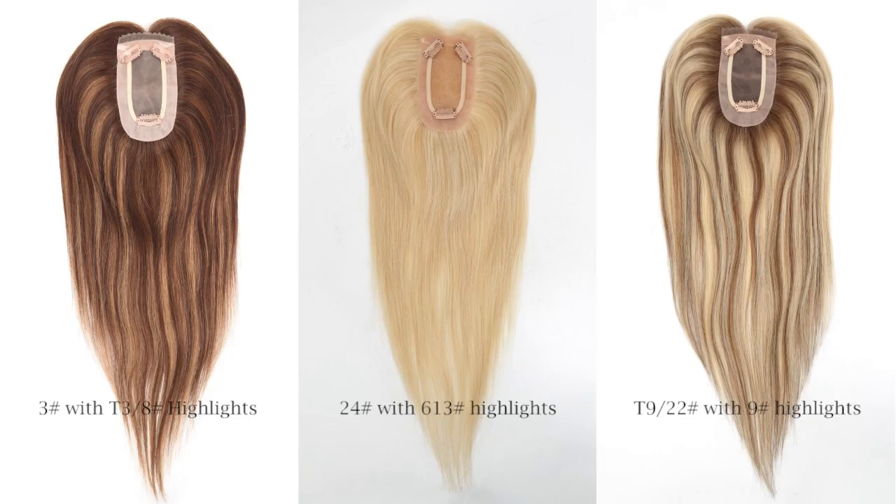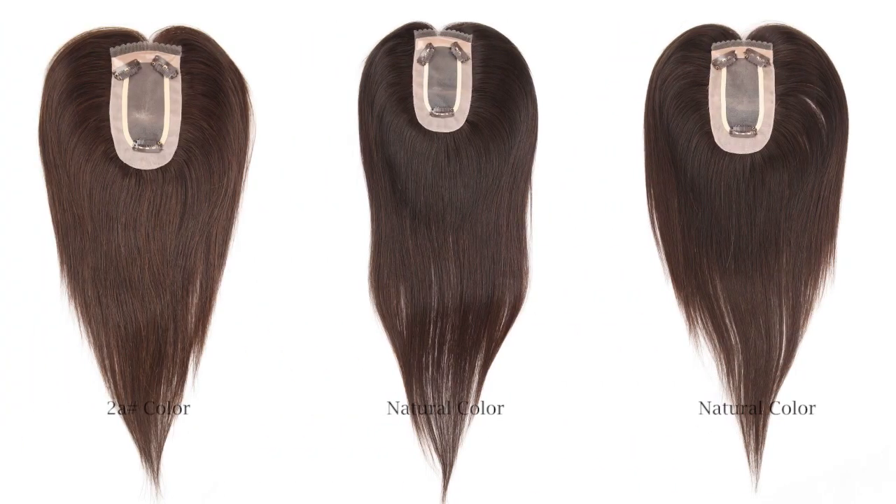Here are the corresponding color numbers for each unit. Do you like any of the hair colors? We can also customize the hair colors as per your request.